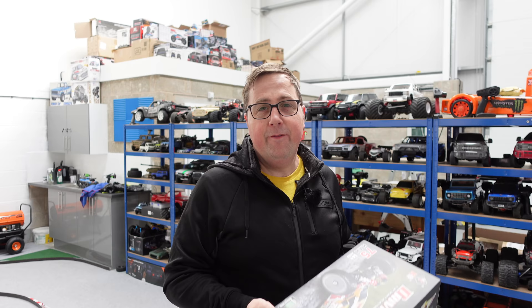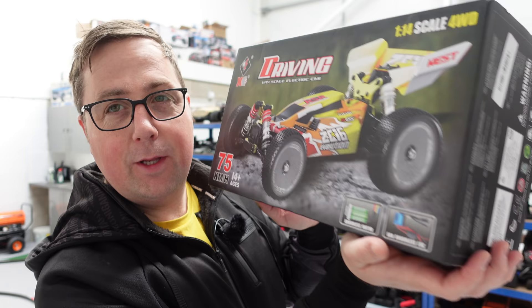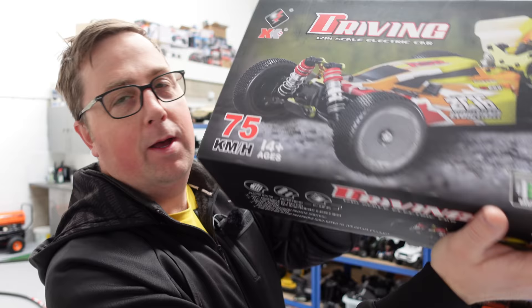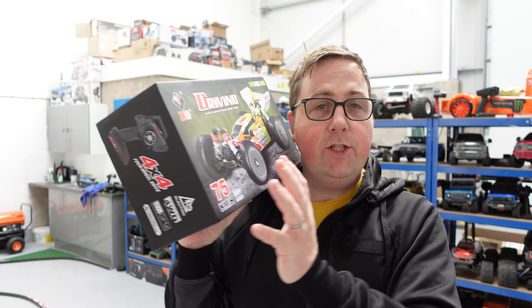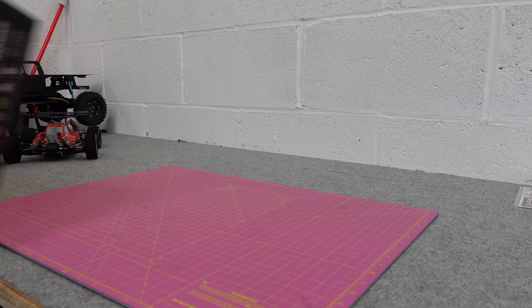Finally, after many many months of this thing being initially shown, the new 1/14 scale from WL Toys is here. It's brushless, it's meant to do 75 kilometers an hour. We'll check it out on the bench, then check that speed, and then take it for a bit of a run. The first thing I want to do is get this straight out of the box and have a look at the gearing and the motor.